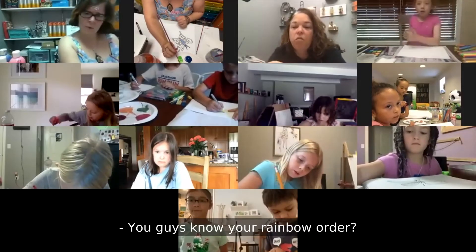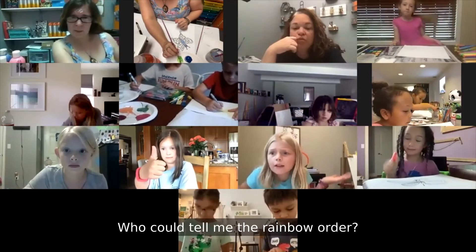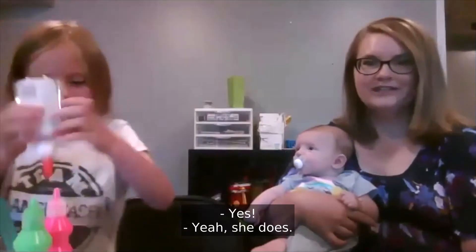Do you guys know your rainbow order? Uh-huh. Who can tell me the rainbow order? Let me see a hand in the air. Do you look forward to art classes? Yes. Yeah, she does.